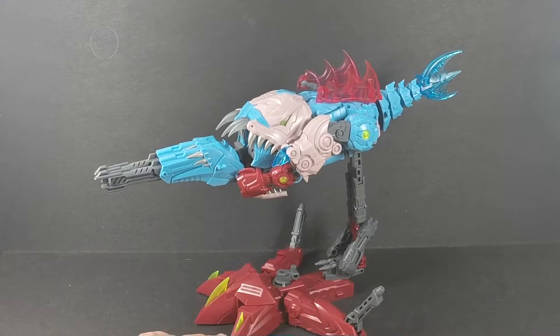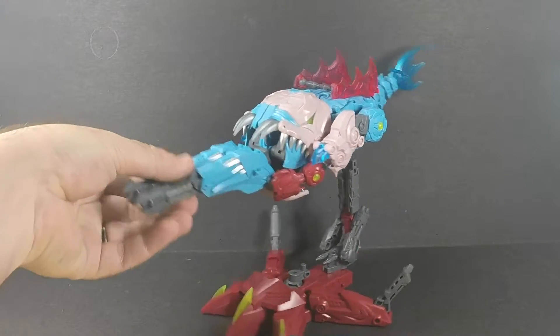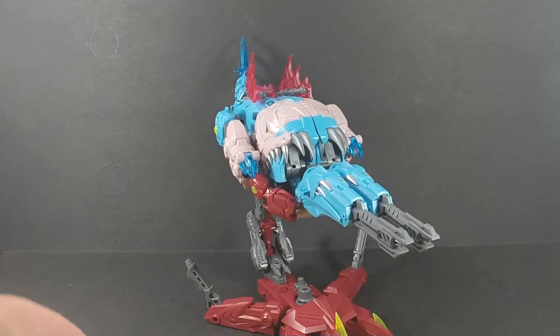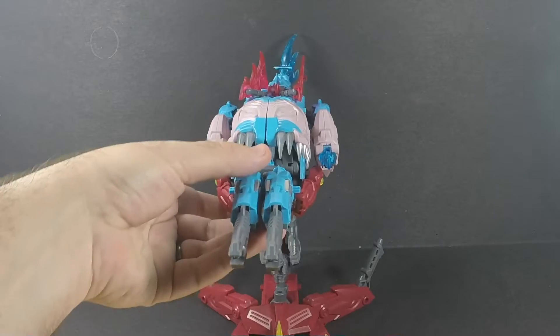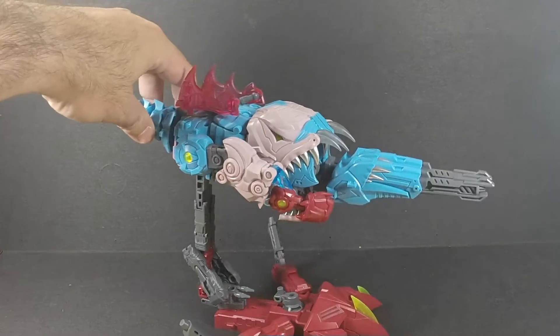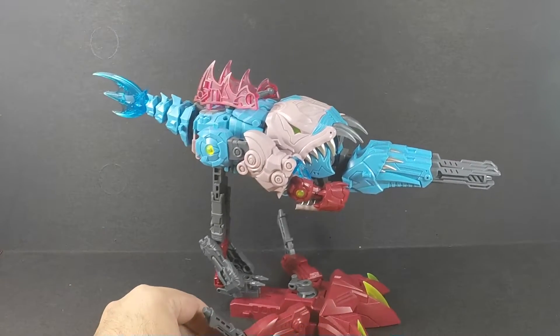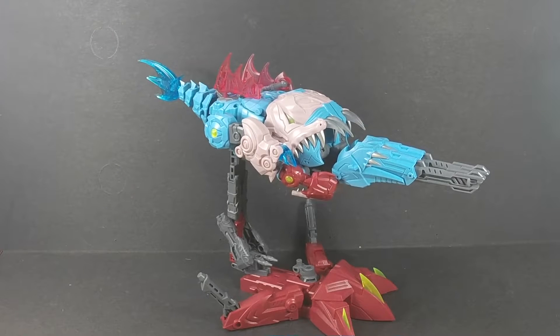I don't mind it sticking out in the back like that. I think it looks pretty decent. I do like the double barrels at the front here — it just kind of adds to the giant mouth of Big Bite, like saying 'I'm gonna give you double trouble with my double barrels.' But yeah, just wanted to let you guys see what Big Bite looked like in weapon mode properly displayed. There you go, and there's your update.